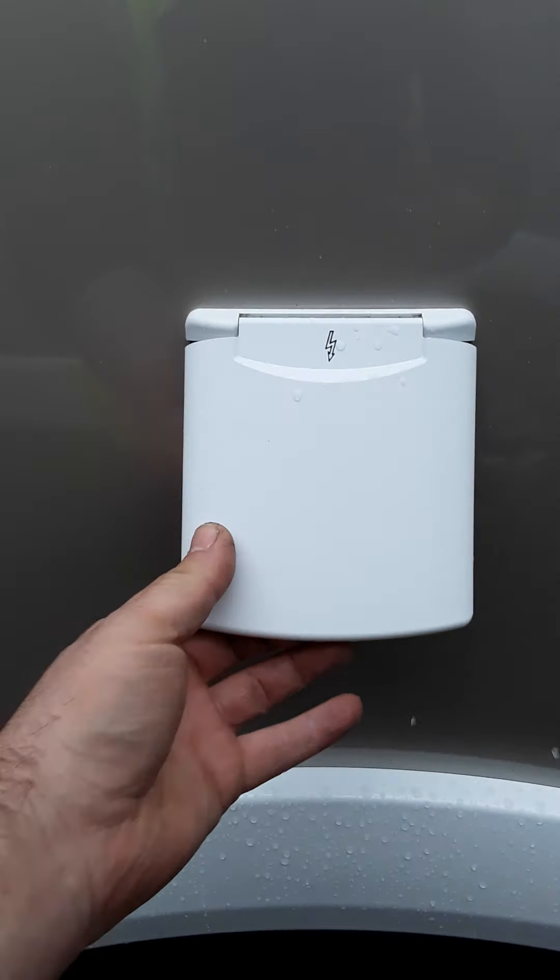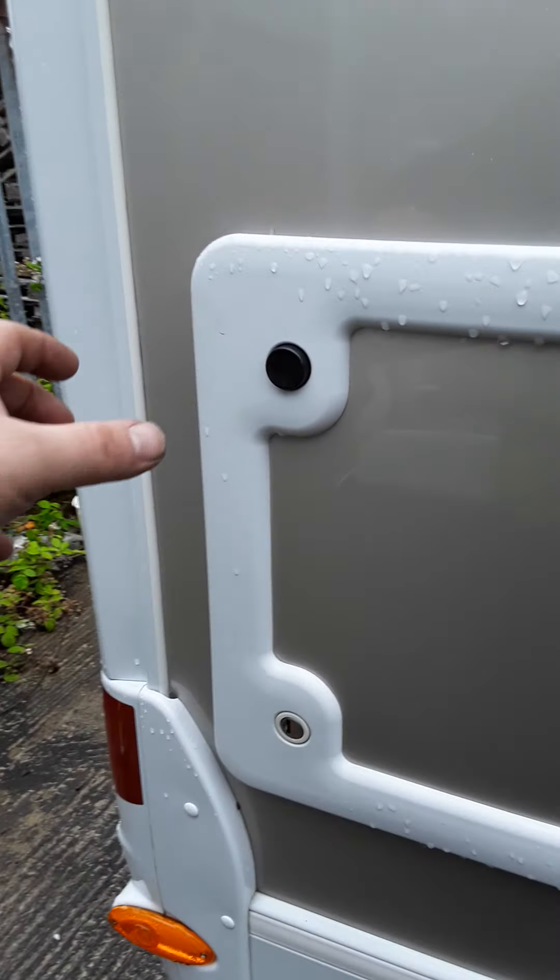Outside the van, there is where you connect your mains power. There are also vents for your fridge — because there is gas, you have to have a vent.